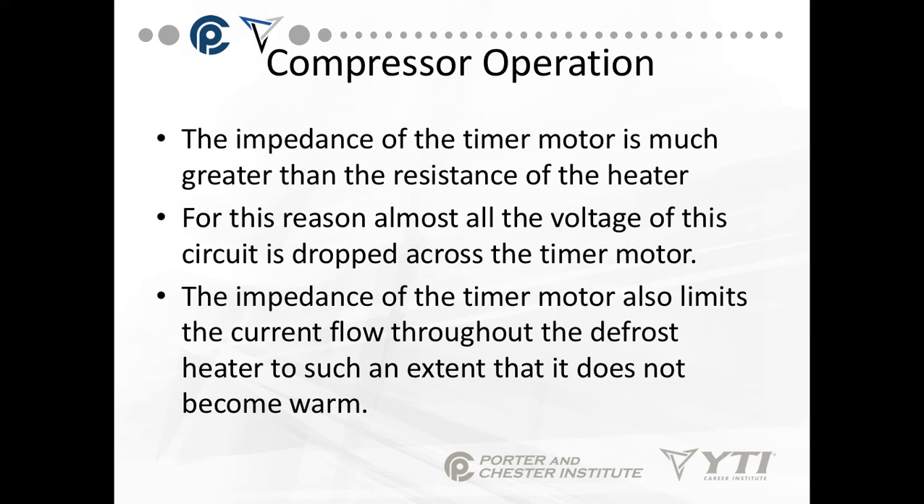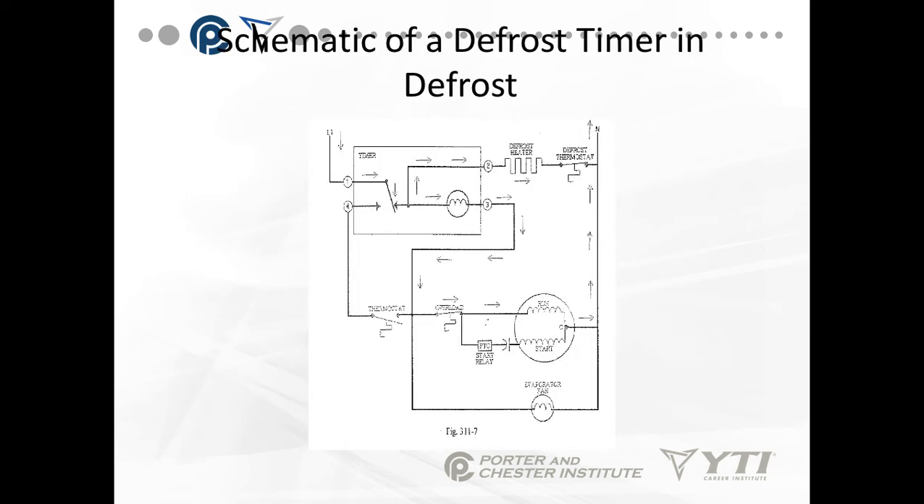It's very important that those two components are sized properly. When this system goes into defrost, the switch moves from pin 1 to pin 4, and we're now sending full voltage through the defrost heater and also voltage through the timer motor. Because of the differences in impedance, it is not enough to start the compressor or the evaporator fan running — we're just using that path for neutral. Again, this is one of the few cases in HVAC where you see two loads in series.